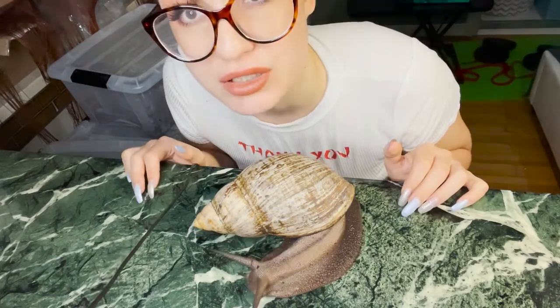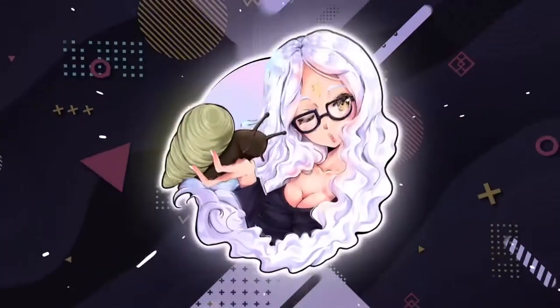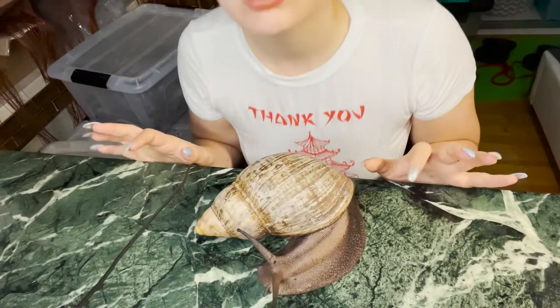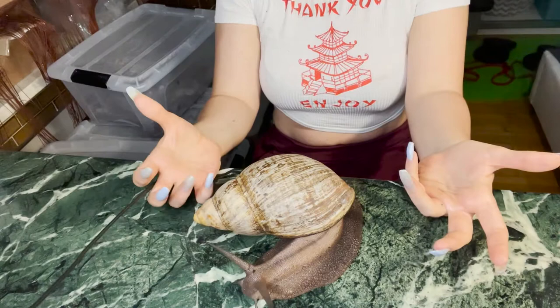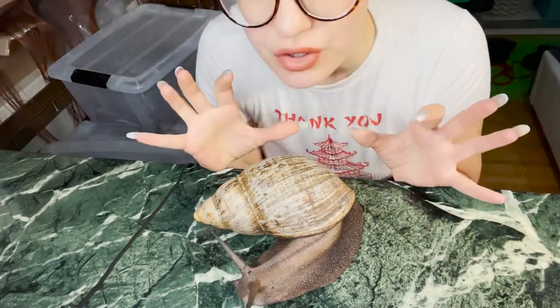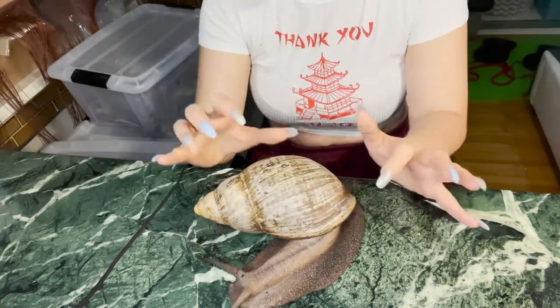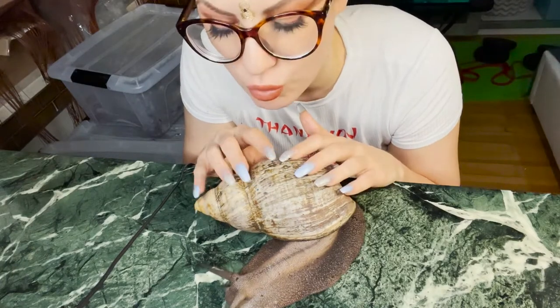Today I'm going to show you how to pick up a snail properly so it doesn't get hurt. Welcome to the Slime Side again! We have a volunteer here, Gunther. You should never take a snail by the shell and just grab it, because you can hurt their intestines inside.